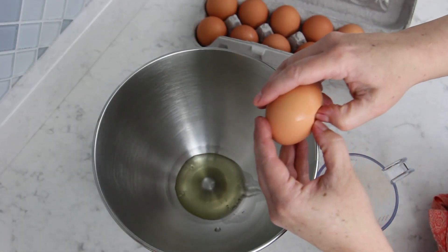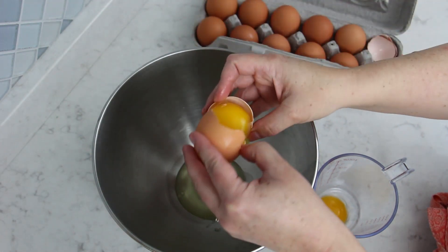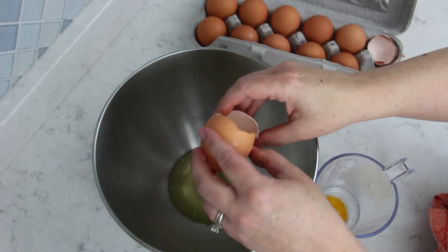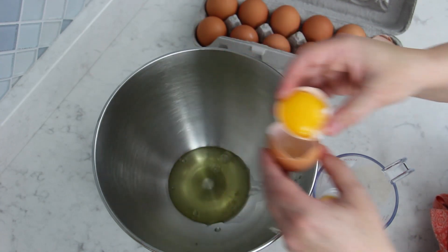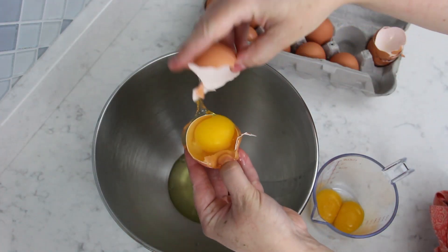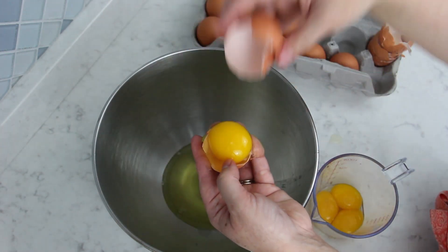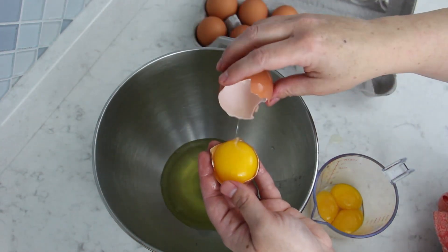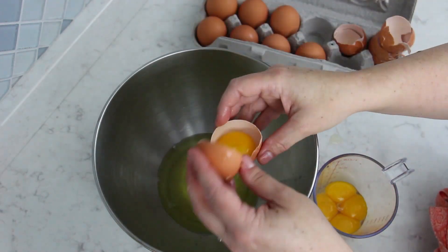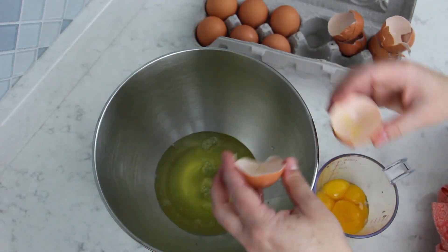Now you're going to separate ten eggs. For this recipe you're only going to use the whites, but make sure to save those ten egg yolks because in my next video I'm going to show you how to make an egg liqueur from the Netherlands called Advocaat. Make sure that your eggs are at room temperature before starting. Try not to get any egg yolks into the whites when separating the eggs — if you do, as long as it's not a lot, you can use one of the egg shells to pull out the egg yolk from the white mixture.